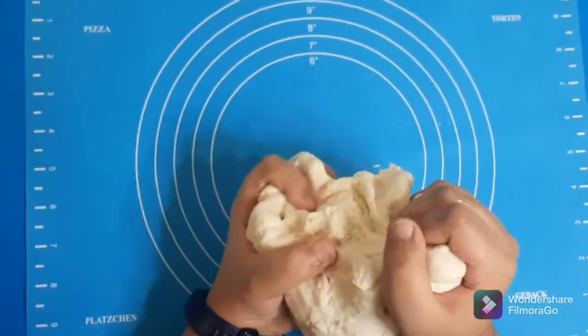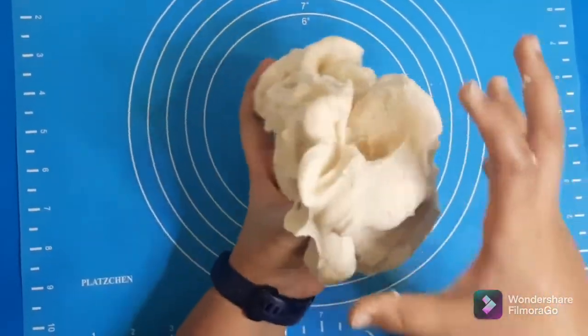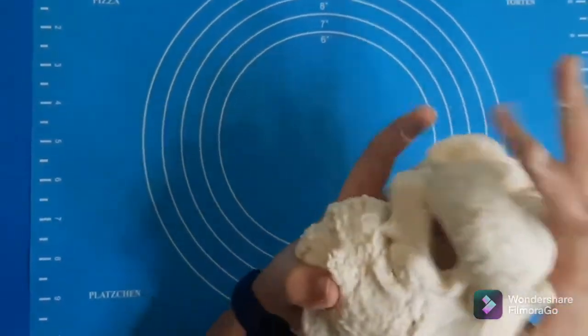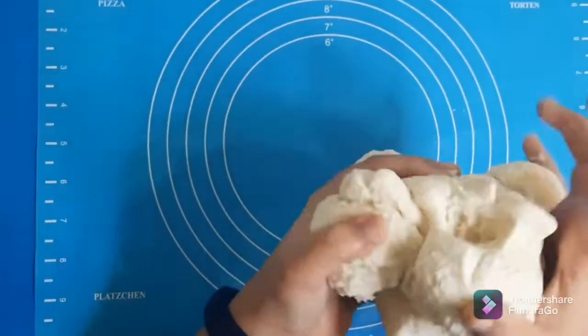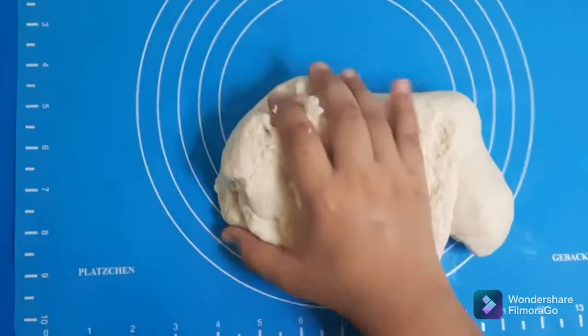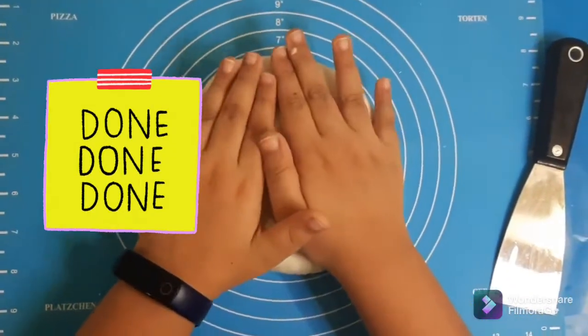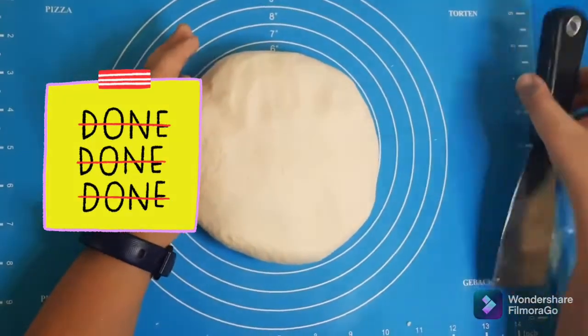This is a very simple rough recipe — you can just grab all the ingredients from your kitchen pantry and make it. Let's knead it a little bit more. The dough is ready! Let's cut it into six equal parts, just like a pizza.